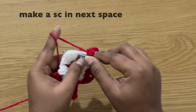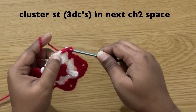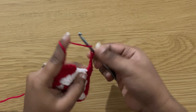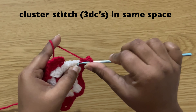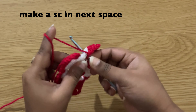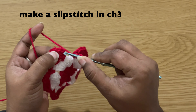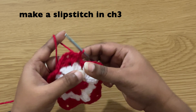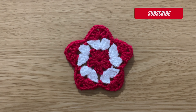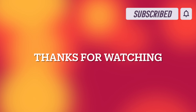Chain two and make one more cluster stitch in the same space. Chain one, and in the next chain two space, chain two and make one more cluster stitch in the same space. Chain one, in the next space make a single crochet. Chain one and make a slip stitch in the chain three: insert the hook in the chain three, grab the yarn and pull through both loops on the hook. Make a chain and cut the yarn. If you like this video please do like, share, subscribe, and thanks for watching.